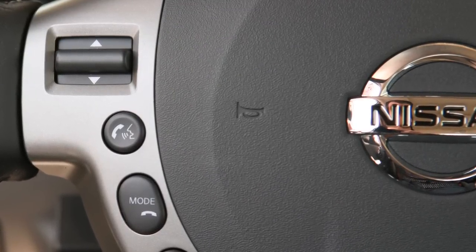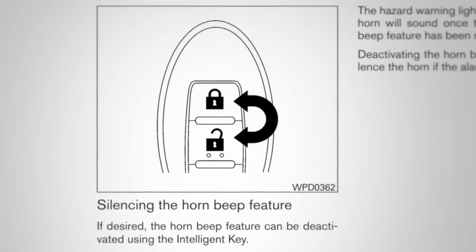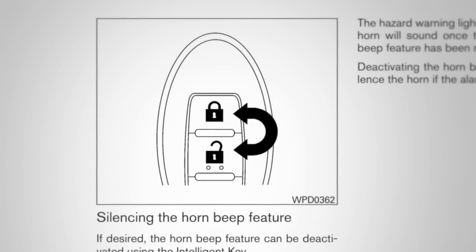Your key fob can also be used to adjust the horn beep feature. Please refer to your owner's manual for complete information on adjusting this feature.